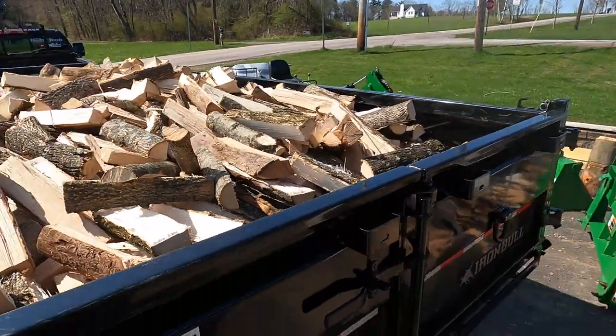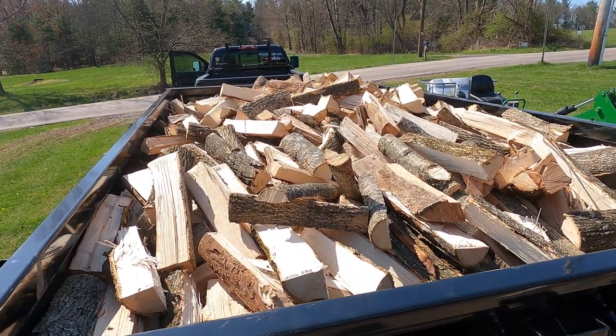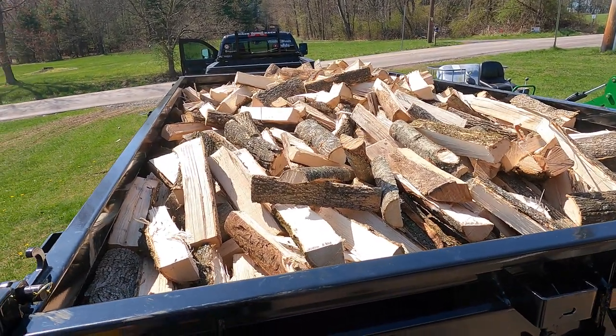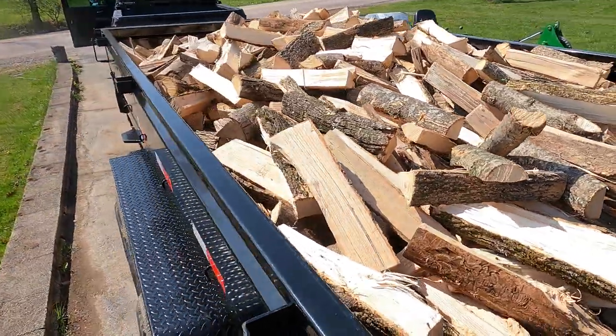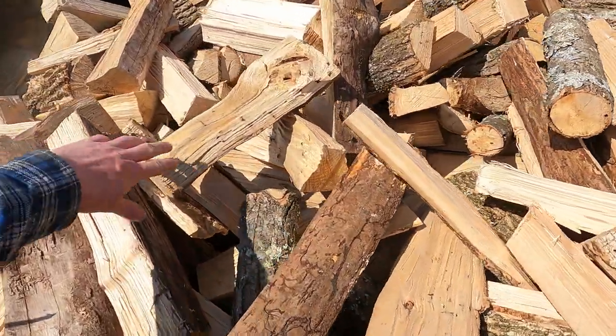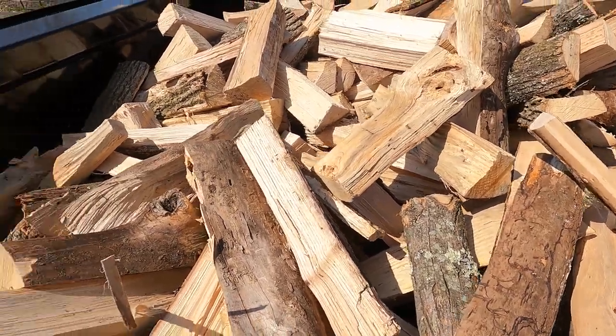We're all loaded up and ready to go to my customer site. I figured I'd show you exactly what we ended up with from all those ash trees. Got a little over a cord in here - ended up putting 14 buckets in to make sure I had a cord plus. It's looking good, some really good looking wood. Some of this ash is starting to go the other way but it's still good and hard and will light up real fast. That's going to wrap it up for Woodruff Woods today - catch you on the next one.